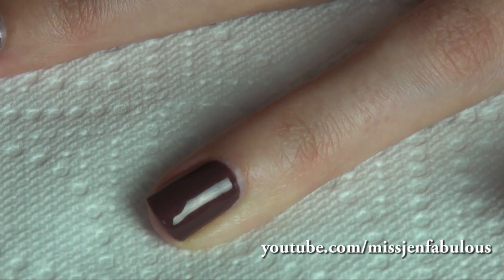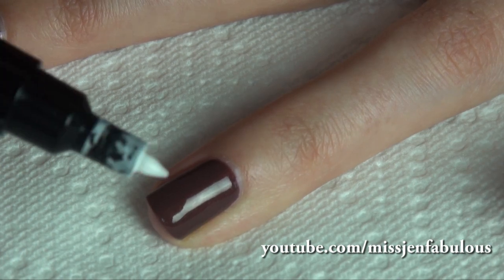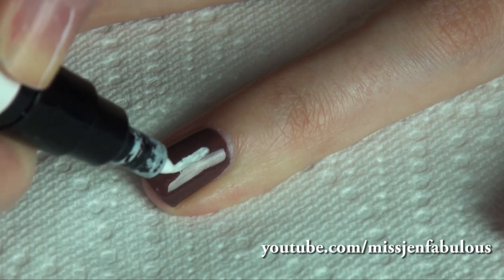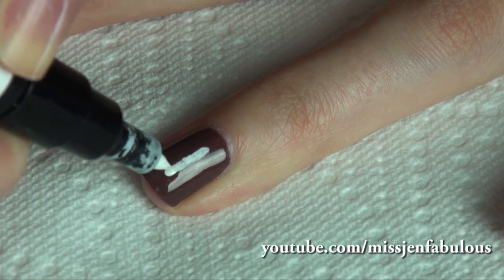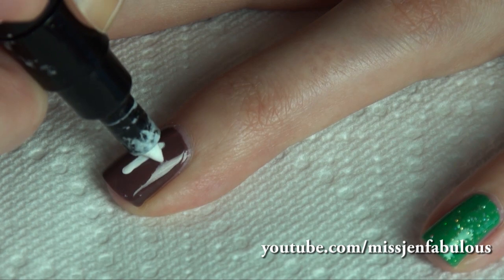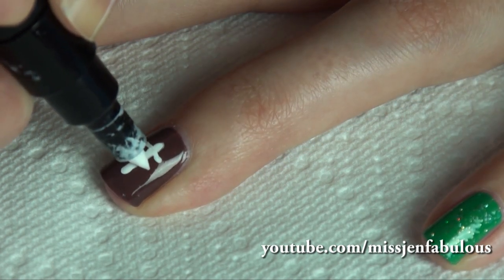To draw your stitching, you can use a white nail striper, a toothpick dipped in some white nail polish, a nail art brush, or a nail art pen like I'm going to use today. Draw a line down the middle of your nail, not all the way down, just kind of stopping before the edge. Super easy and simple — you're just going to create little stitches so it looks like a football.